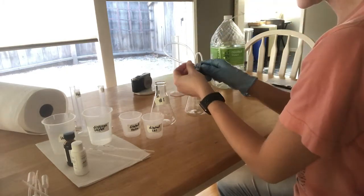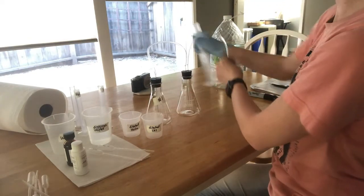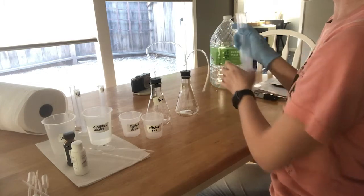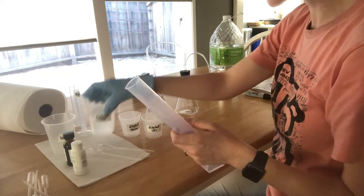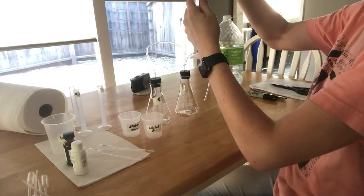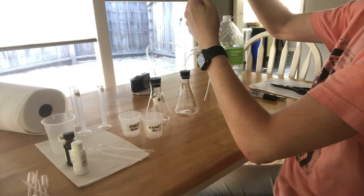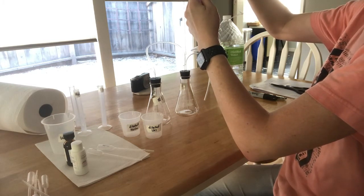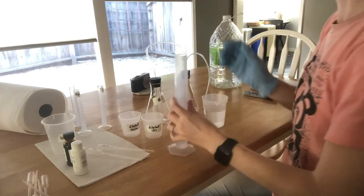In general, just be really careful when you're handling these stoppers with the glass tubing. You should have a 100mL graduated cylinder that you're going to put some water in. The instructions say 10 milliliters, but it really doesn't matter because you're going to start your timer at whatever volume you're reading. So just something close to 10 — it doesn't have to be exact.